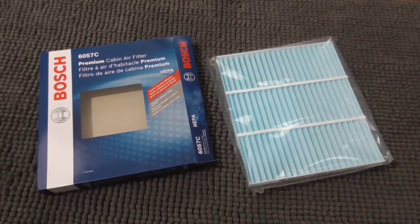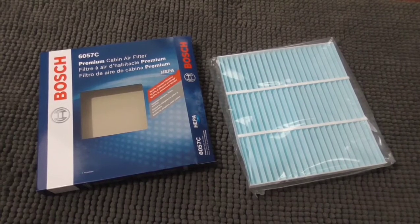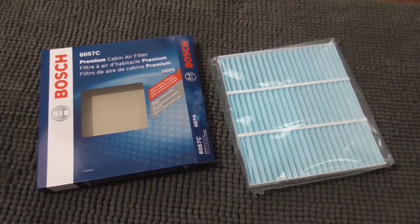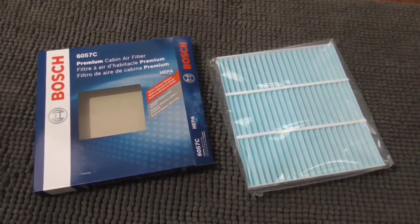It also filters asbestos, so why would you bother to get a regular filter when you can get a HEPA filter? Today's video we're going to go ahead and upgrade our filter to a HEPA filter, so let's get started.